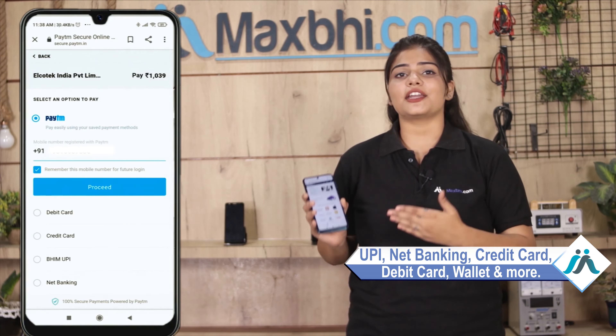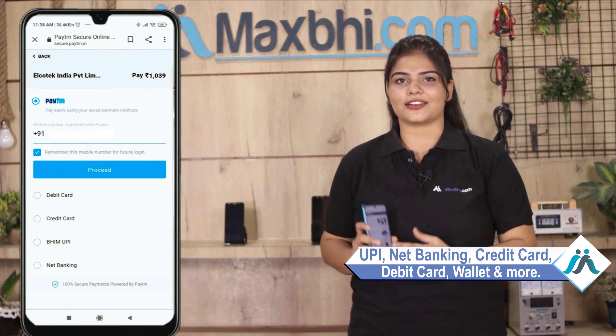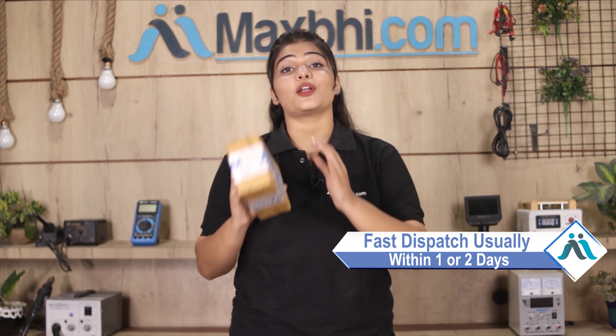After that, you will see our super secure payment page where you can pay using almost every type of payment method, such as UPI, Net Banking, Credit or Debit cards, Wallets, and more. Once your payment is done and your order is processed, it will be safely packed and dispatched within 1 or 2 days.